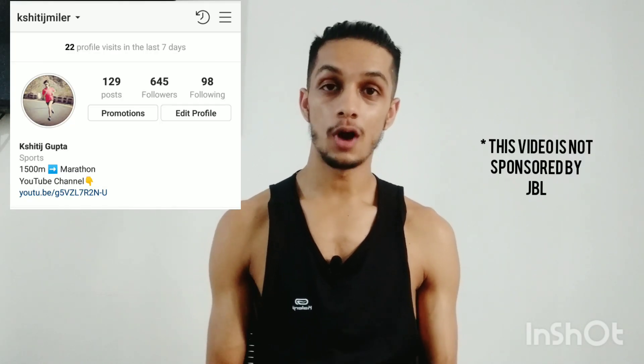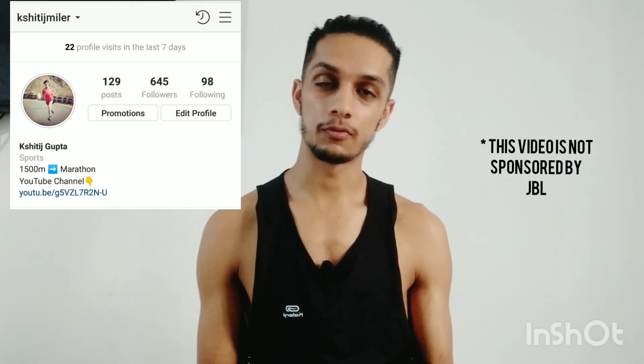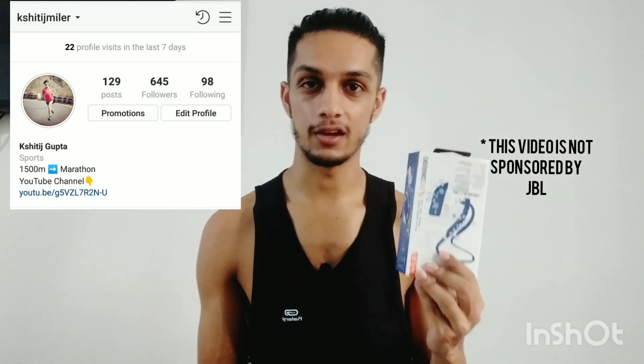What's up guys, Kshetis here, welcome to my channel. Today I'm reviewing a running earphone, which are JBL Endurance Dive headphones.